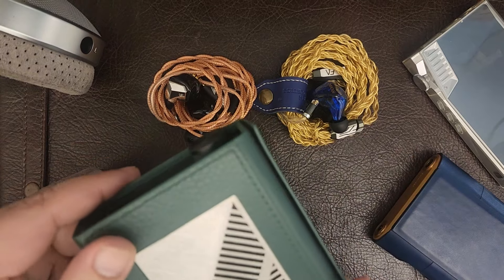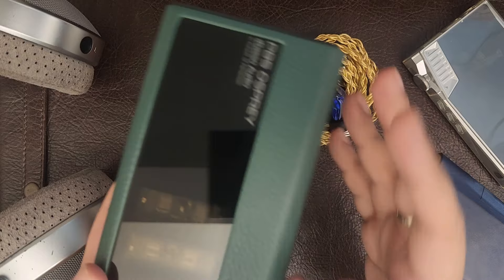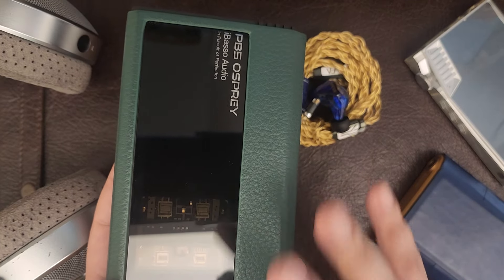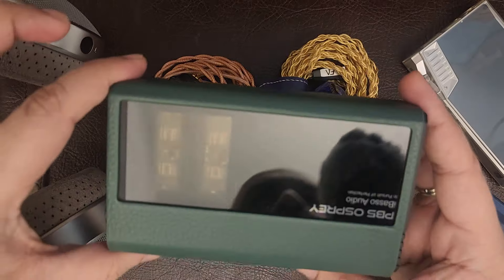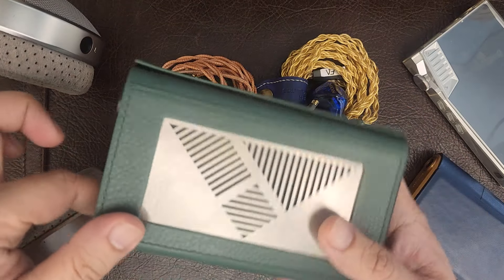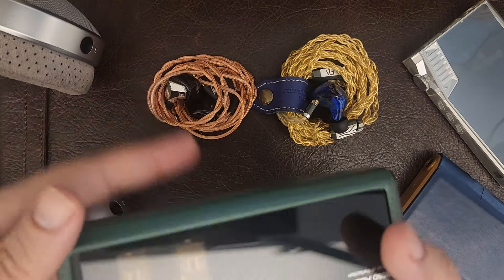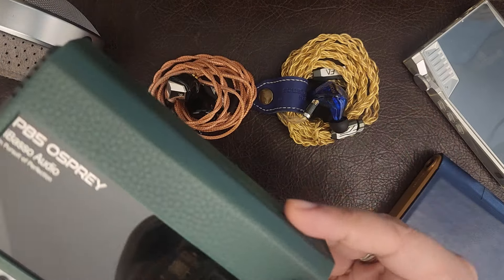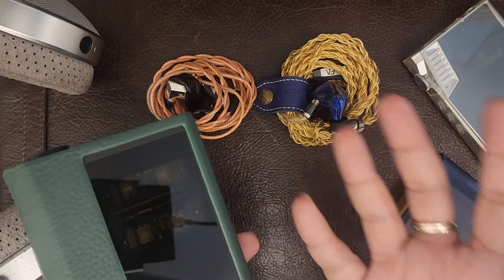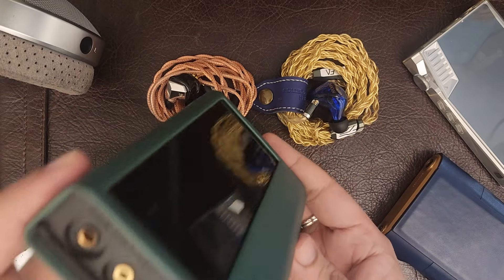Hi everyone, welcome to my review of the iBasso PB5, which is a portable amp — a portable tube amp. These have Korg NuTubes, which is not uncommon for DAPs and tube amps of a portable variety. It's a fantastic device, but a lot of you might be wondering whether a portable amp is for you, what the use case is, what you can drive with it, why you need it, and whether it makes things cumbersome. I'll answer all these questions.